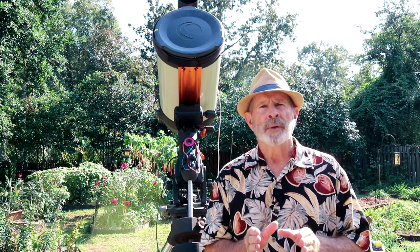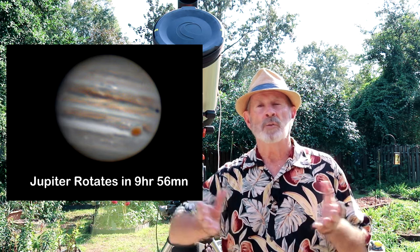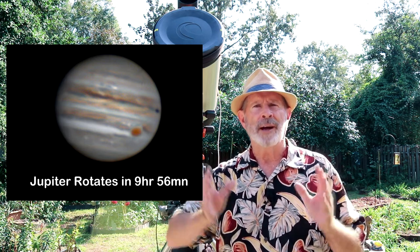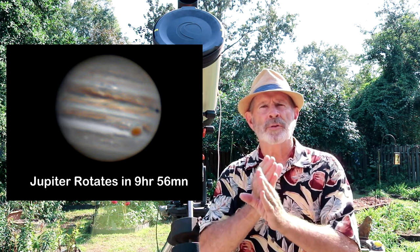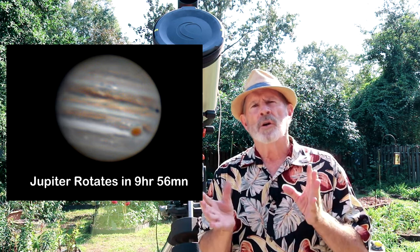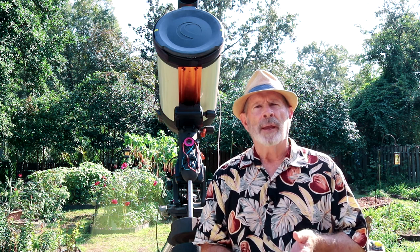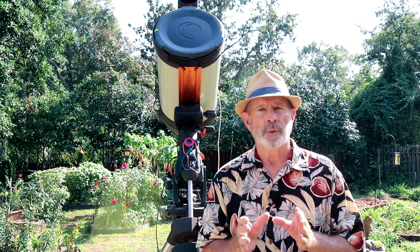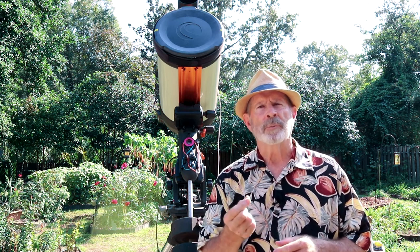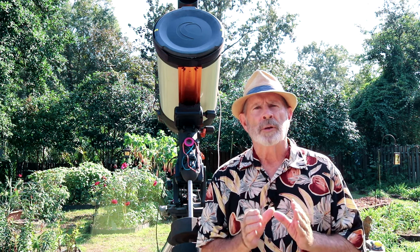With planetary imaging, you want the fastest frame rate possible. Particularly with Jupiter, you need a very fast frame rate because Jupiter is rotating so fast. If you take 5,000 images and it takes 20 minutes or so at a slow frame rate, the planet has moved — it rotates in less than 10 hours total. That would cause the images to be blurred. You can use a USB 3 camera, and with a good close connection to your recording computer, you can get frame rates from 2 frames a second up to 65 or so frames a second. That lets you take a lot of images in a very short period of time.